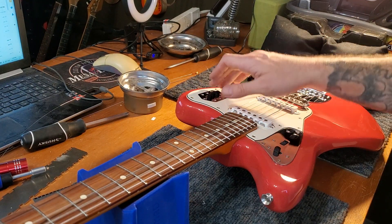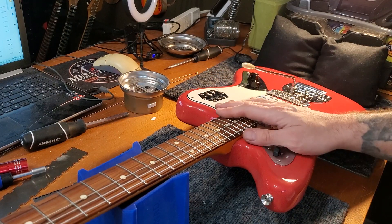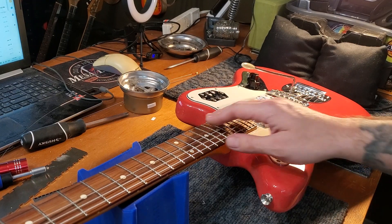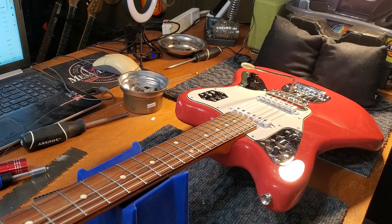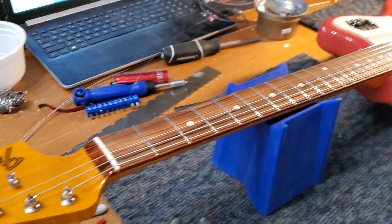It's a stiff one even with the spring loosened off of it, but a little Mexican Jag — plays pretty nice. Touched up the nut slots to get some better nut slot action.